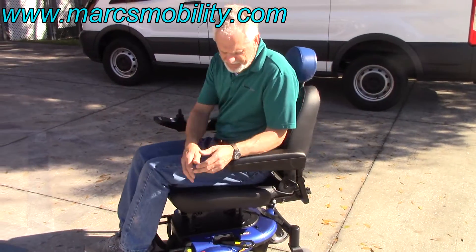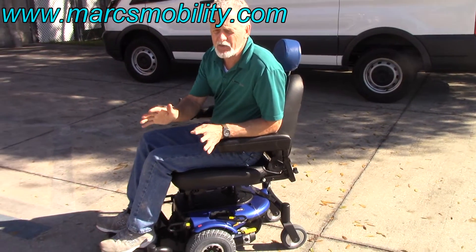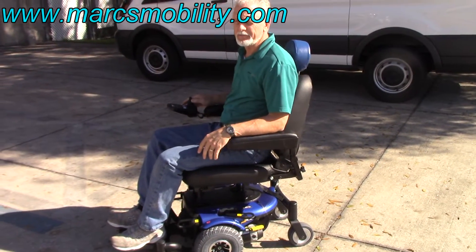This is a J6 with a custom black and blue seat. Very easy to drive, four miles an hour — it's not a fast chair, but it's a very comfortable chair, very sharp looking, and ready to go.